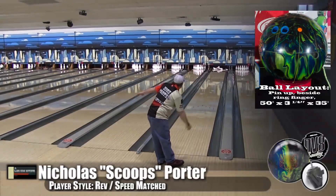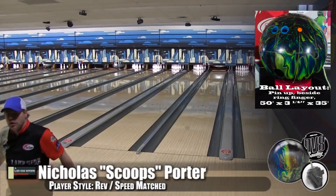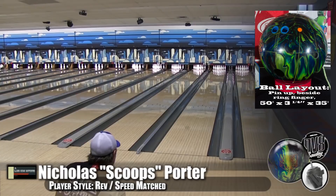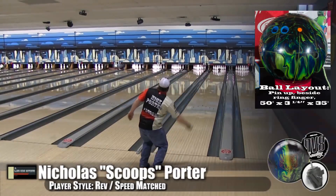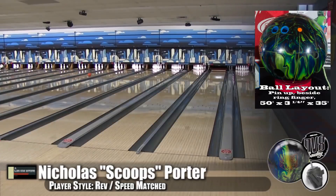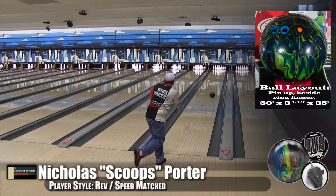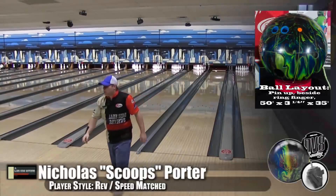Now you've moved into 15. This is a ball — I'm not sure what they've done with this coverstock — but it really lends itself to playing every part of the lane. They talk about length with back end reaction, and you've just played three different lines and still got into the pocket with tons of power. Sometimes the companies just get the right coverstock on the right weight block, and it works.